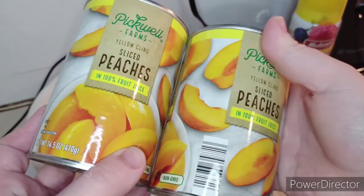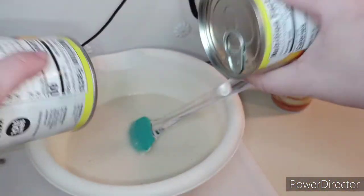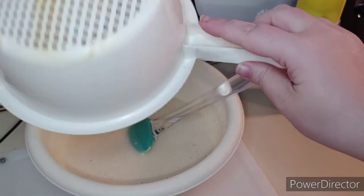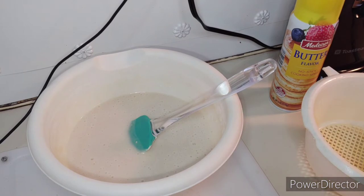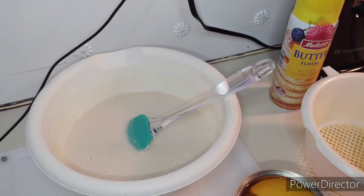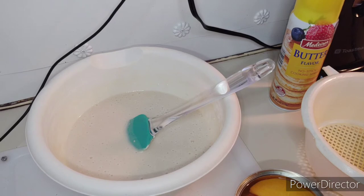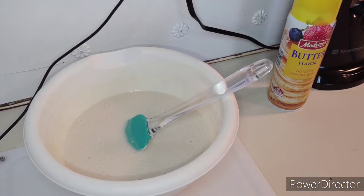Now once your batter is looking like this, we're going to open our cans of peaches and drain them from the juice, then pour them in. To drain my peaches I'm going to use this little strainer right here — I'm going to open them up, as you guys can see. Then I'll drain them off camera and be right back.